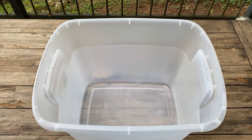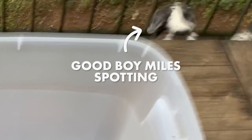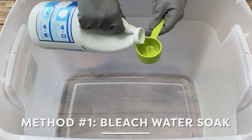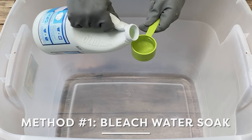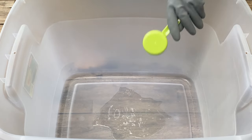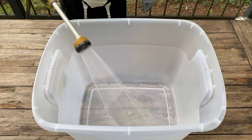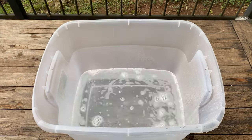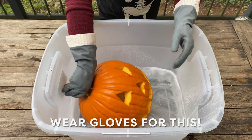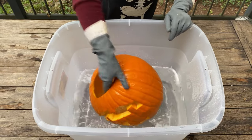Now on to the preservation methods. My strategy is to choose methods that will combat the two major enemies to jack-o'-lantern health: mold and decay. That brings me to our first method — a bleach water soak. Bleach kills mold spores on surfaces and it's also the most touted preservation method I found. I'm filling a tub with water and adding one tablespoon of bleach per gallon of water. Then just submerge the pumpkin for about an hour, rotating every few minutes to cover all sides. Dry it off and it's ready to display.